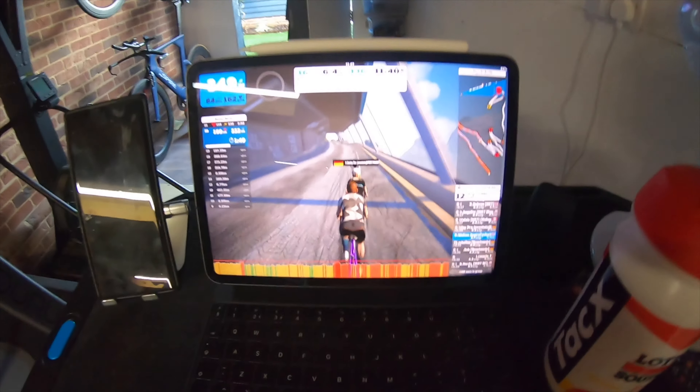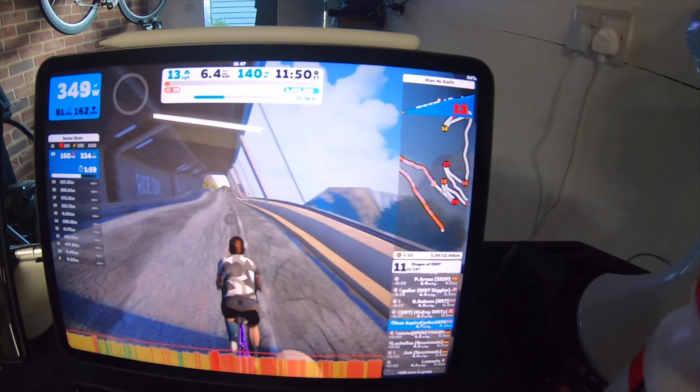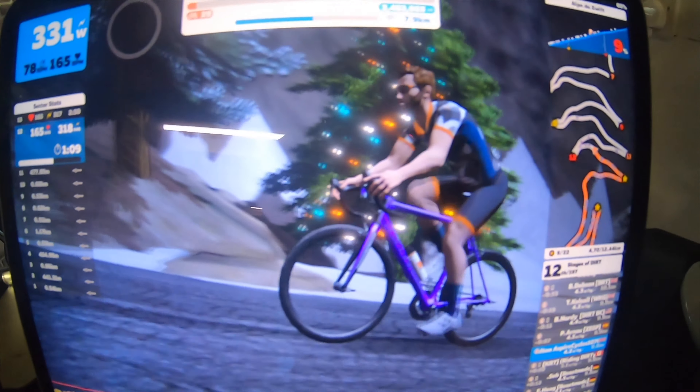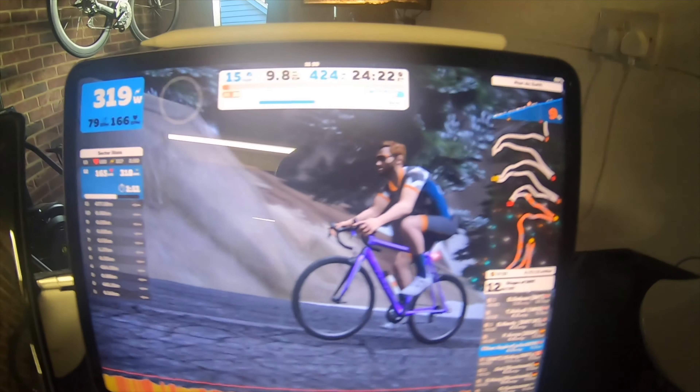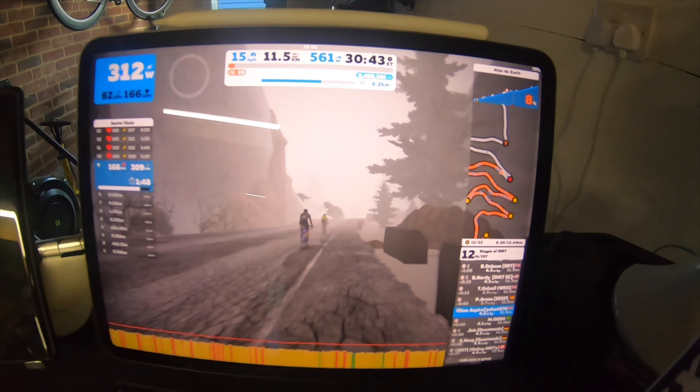This bit here shows you which hairpin you're on — there's 21 of them, and we're just coming onto number 20. Job done. Alpe du Zwift sweet spot complete.